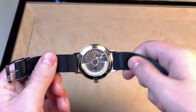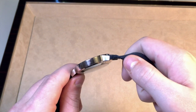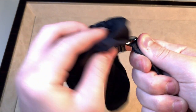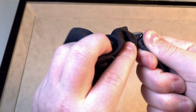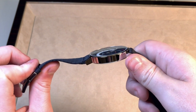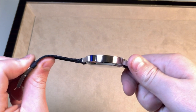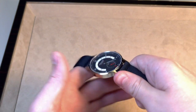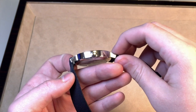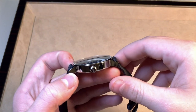The case is entirely polished, as almost all Nomos watches are. The downside to that is you will get fingerprints on this watch a lot — you can see me wiping it right here. That's nothing on Nomos's fault, just something to know. If you're in dirtier environments, maybe this watch isn't for you. But even so, the case is extremely high quality, and I like how they made the lugs a bit thicker on this piece, making it look more sporty than a lot of their other watches.